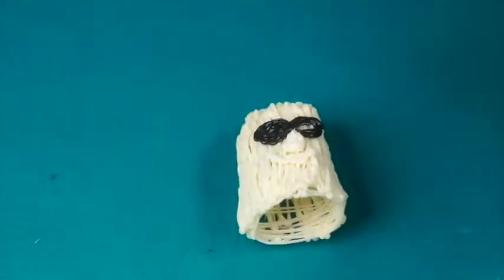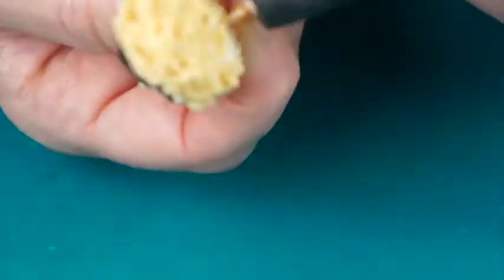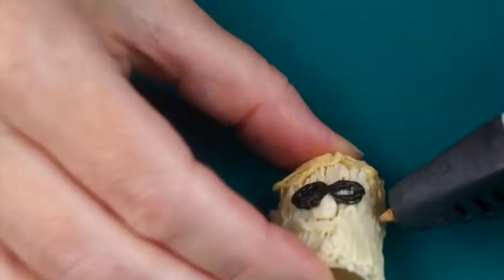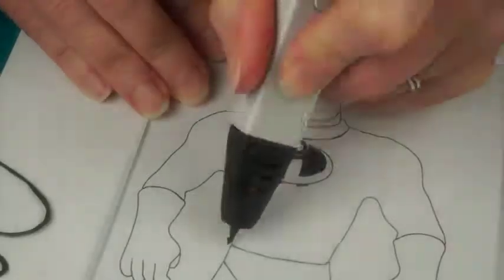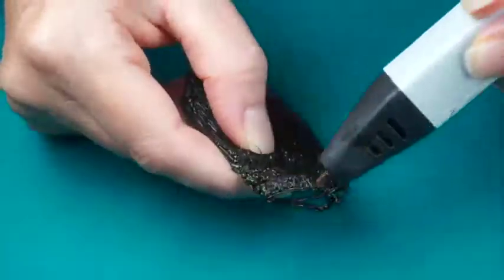Draw the mask like a figure eight and draw on the nose, mouth, ears, and hair. Moving onto the torso, draw elliptical shapes based on the neckline, bust, and waist of the template.